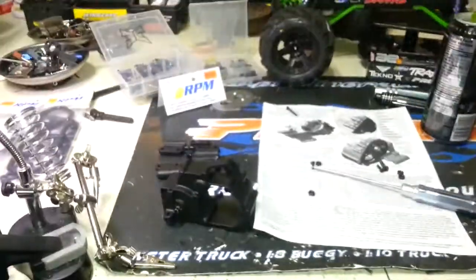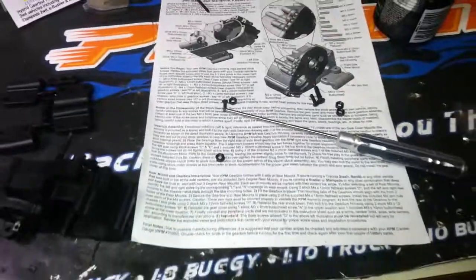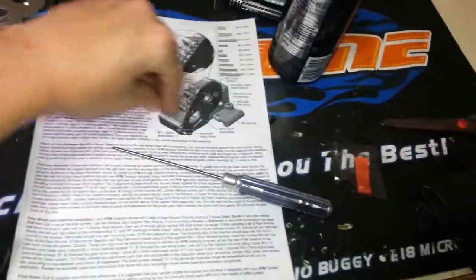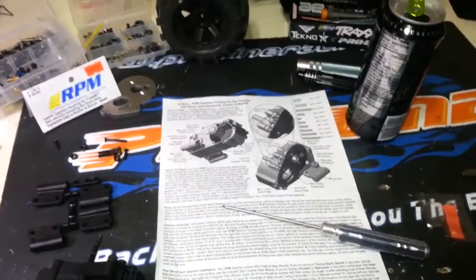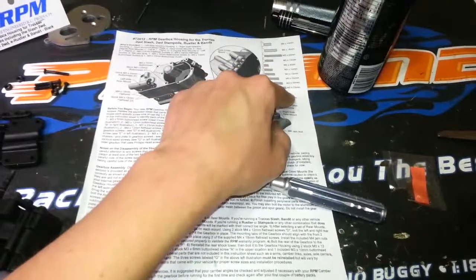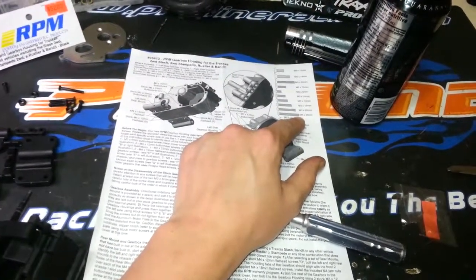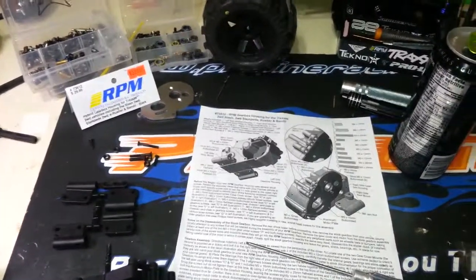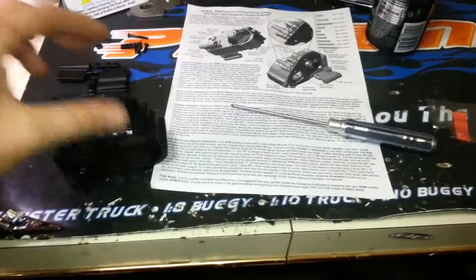I really pride RPM on their attention to detail — their directions are very thorough and you should not have much trouble with the installation. They give you all the missing parts you need; however, you do need some of the stock hardware. You're almost better off picking up metric screws — you need an M3 by 23 button head, though a 25mm works fine too. I'd highly recommend going all hex. I picked up full Slash screw kits on eBay from the chop shops fairly cheap.